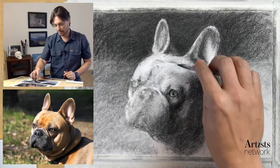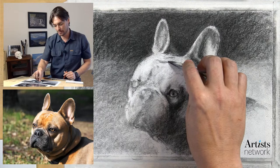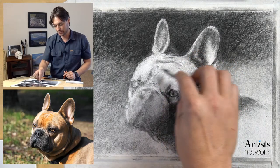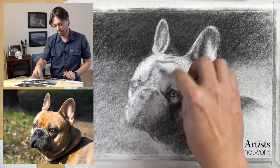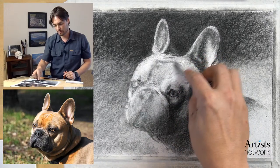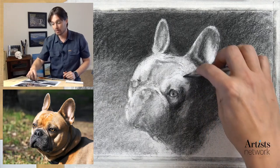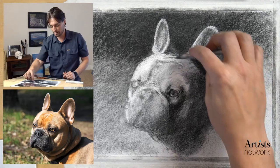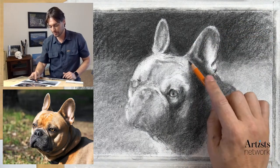I appreciate all the suggestions - feel free to call them out. That's what Drawing Together is all about. If I was drawing with you in person, these are the types of things we would be talking about - I could ask, 'Hey, what do you think about these proportions? Does this look off to you?'